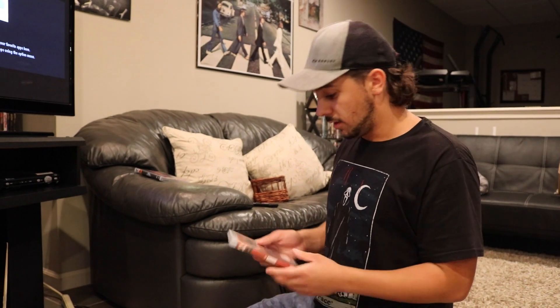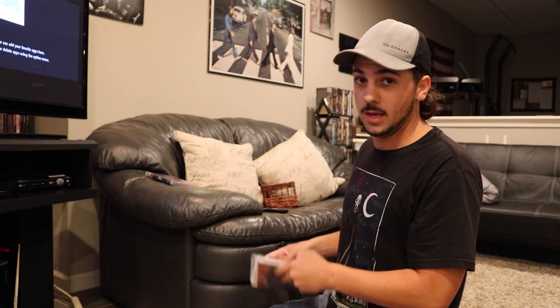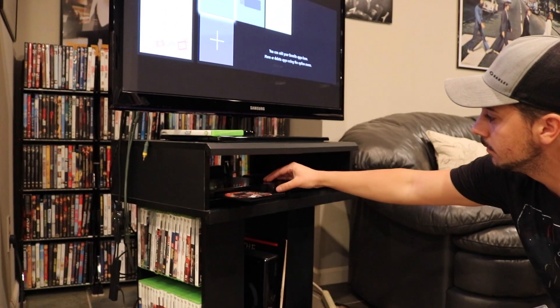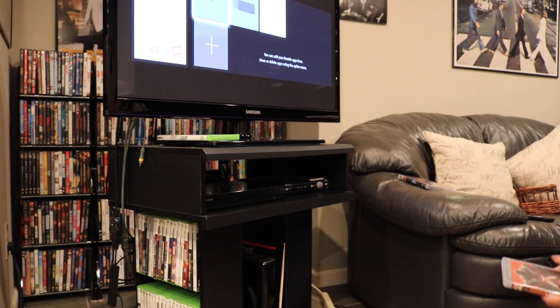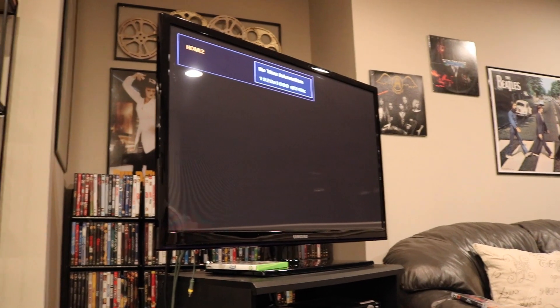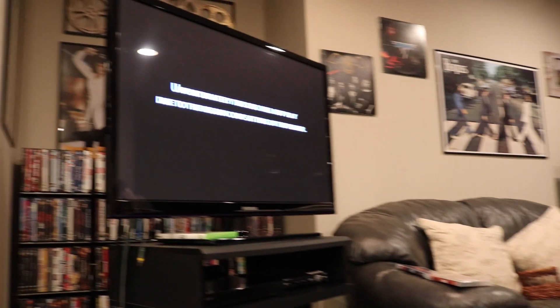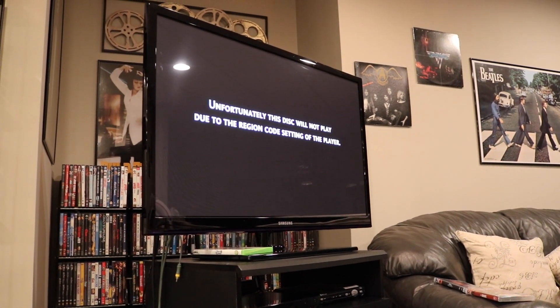Now here we have a region B disc — this is The Burning. I'm going to show you guys what happens for it to fail and how you actually get it to work, because I want you guys to understand the whole process. So here we go — The Burning, region B. Pull the disc out and load it up. And as you see here, we get an error: 'Unfortunately, this disc will not play due to the region code setting of the player.' That's expected.